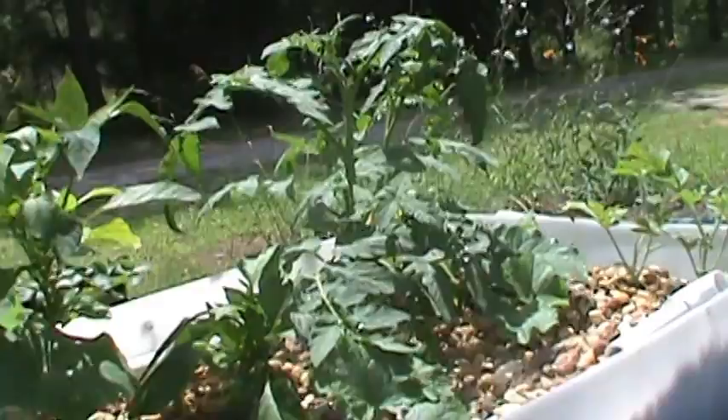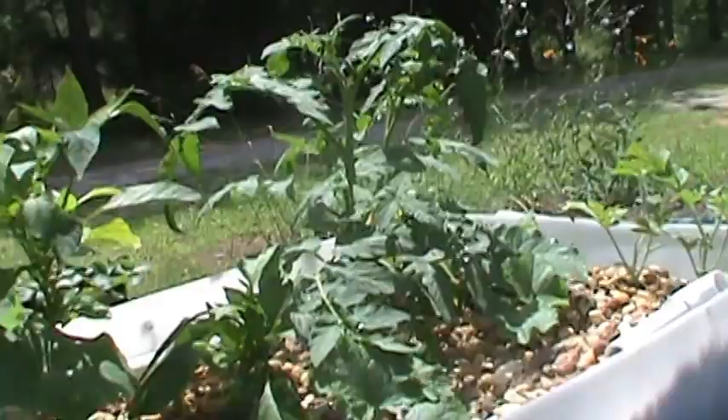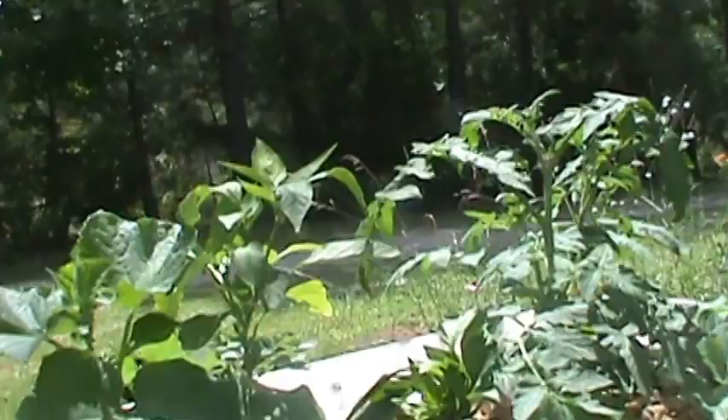I've got a little bell pepper there, which won't be long before I'll be picking it and eating it. Those two tomato plants are suckers that I picked off of these other two and stuck them in there. And they are thriving.